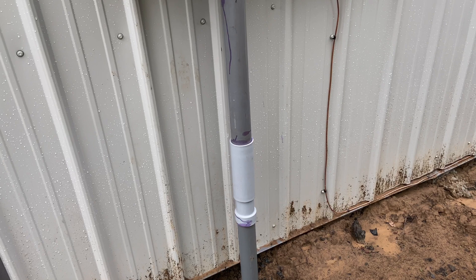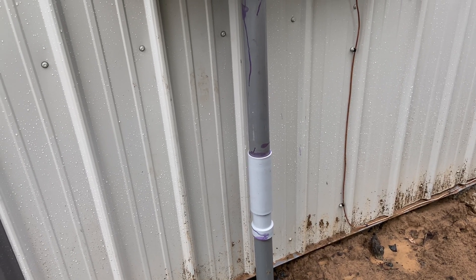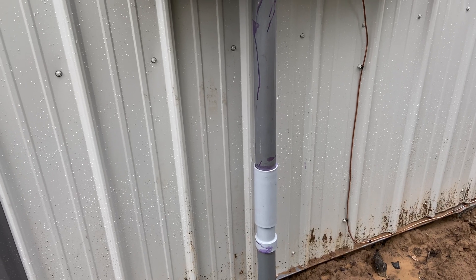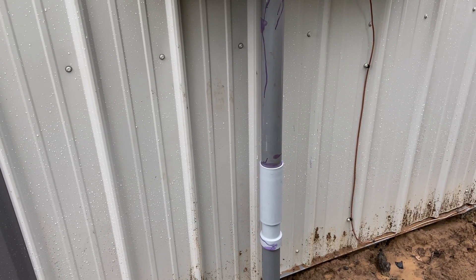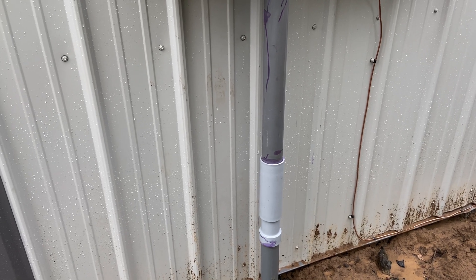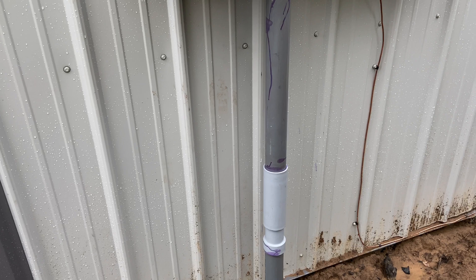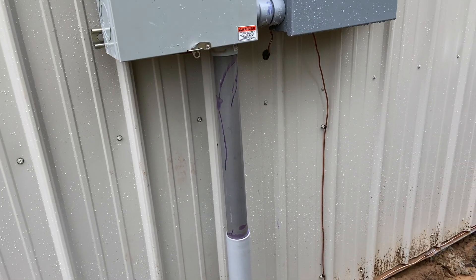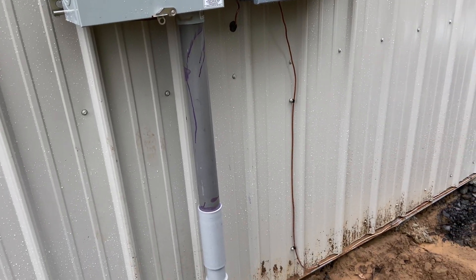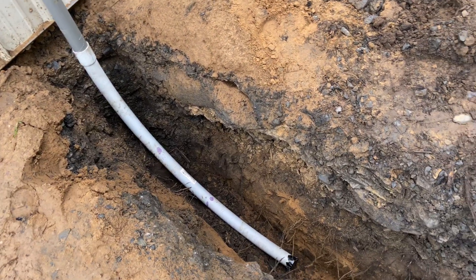You can see my mess of gluing it up, which brings up another sidebar: I've read conflicting reports on how you glue PVC conduit — do you use primer and glue like drain/waste/vent pipe, or just glue without primer? I've even seen guys that don't use glue at all. If you have strong opinions or know something definitive, please weigh in in the comments.